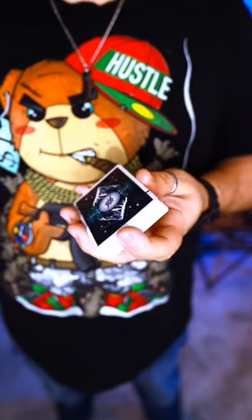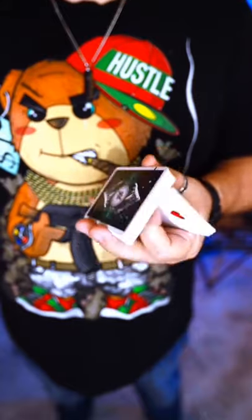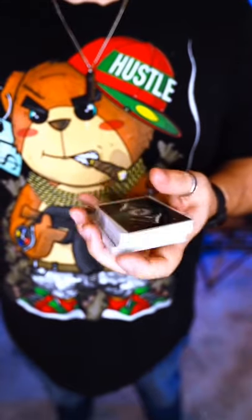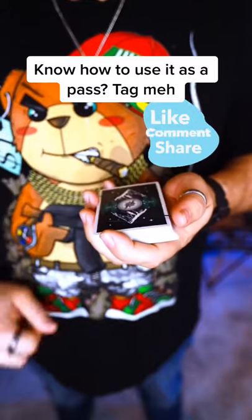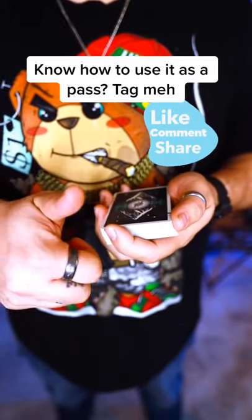So just practice that over and over, and you can start to look like a pro. If you know how to use this move as a pass — the charlier pass — then tag me in a video of you doing it and tell me what you want to learn next.